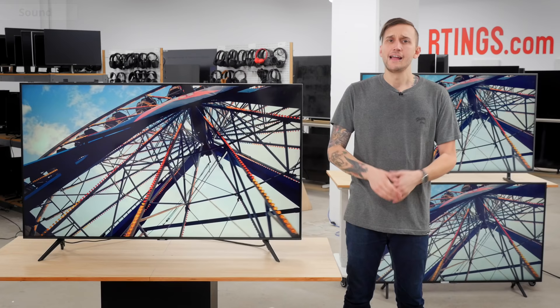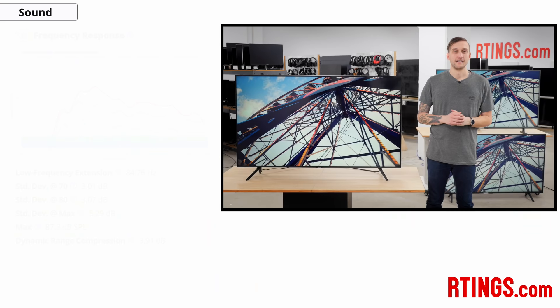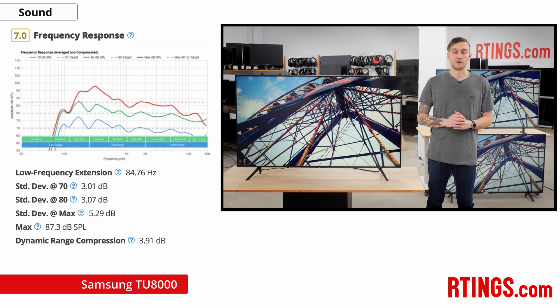You're probably asking yourself how do the speakers sound? Well, about the same as most TVs. The speakers have a decent frequency response and can get fairly loud, but as expected they're lacking in bass. For better and clearer sound, it's always best to go with a dedicated sound system or even a soundbar.